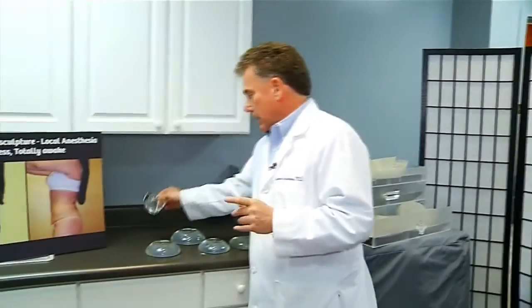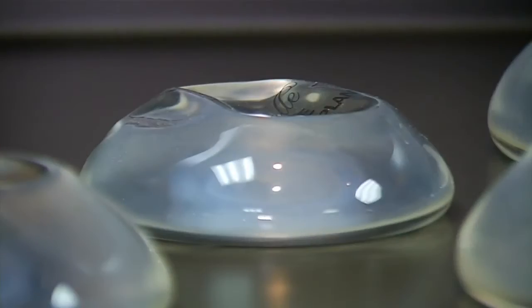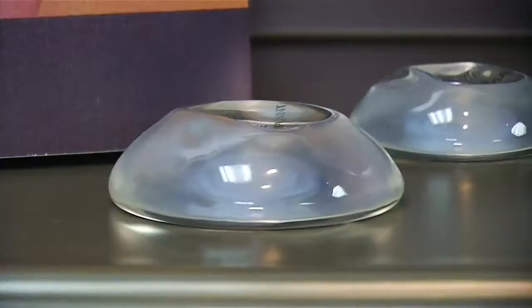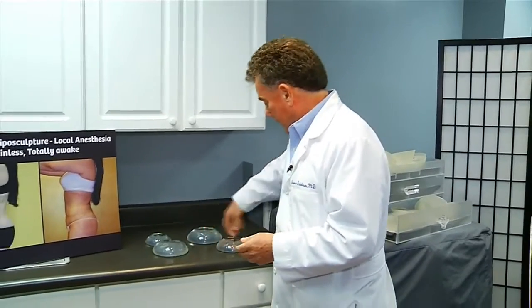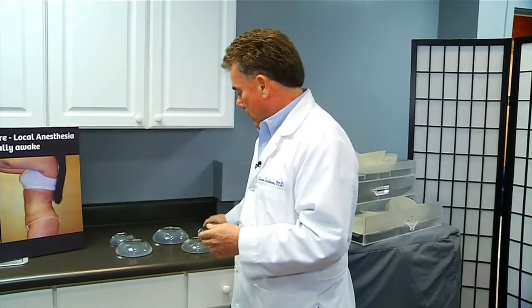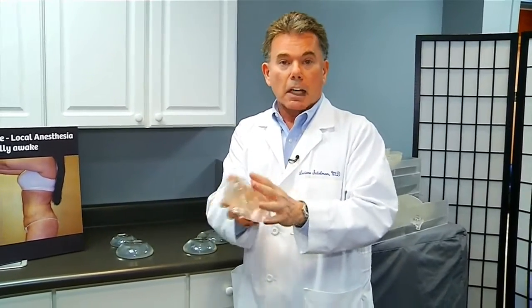Let me just show you. This is a 215 milliliter implant — this is a real silicone gel implant, just for illustration. This is about 375 — it's a silicone gel implant. This is all silicone; the inside is silicone gel. If it's not silicone gel, it could be saline, which is a liquid. This is a larger one, maybe 450. It comes in 450 mLs. And this is something like 550 mLs, so it's a larger implant.